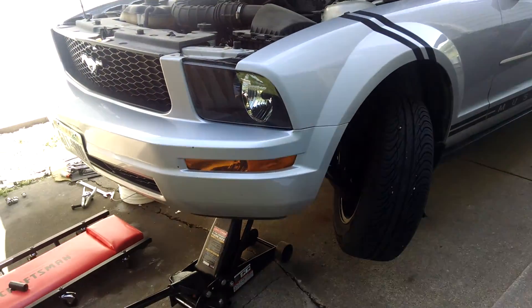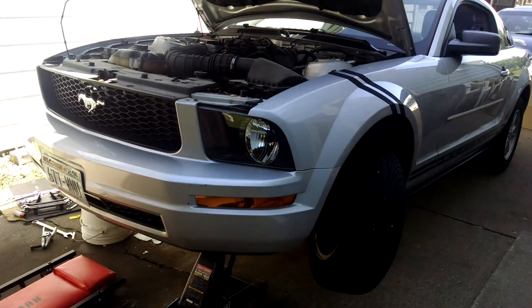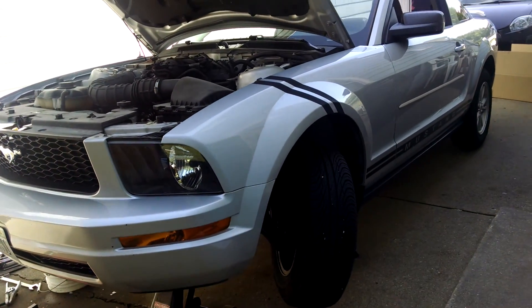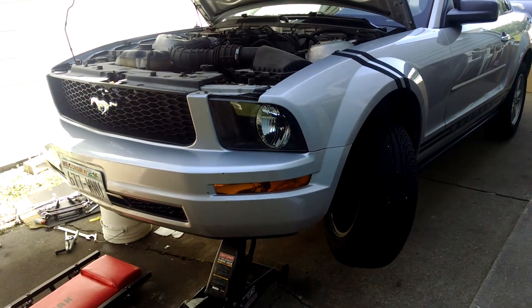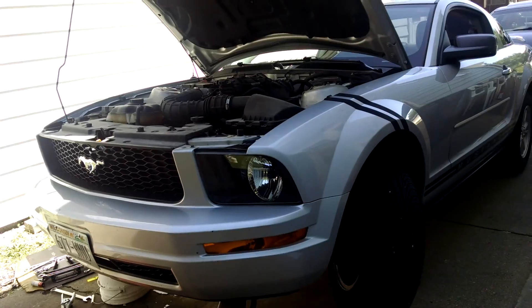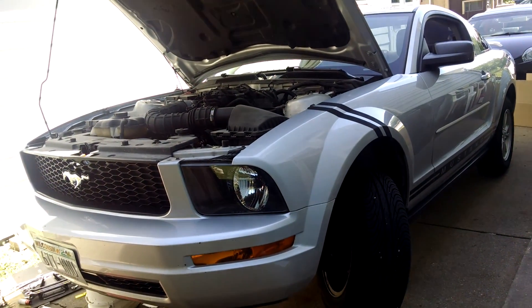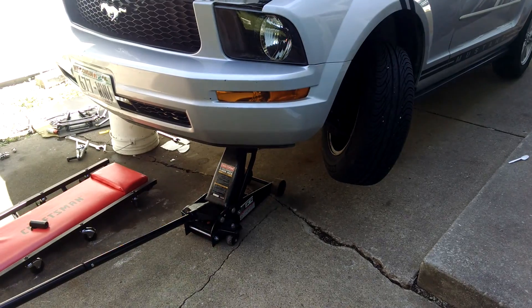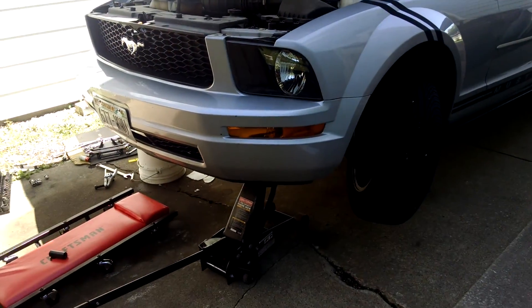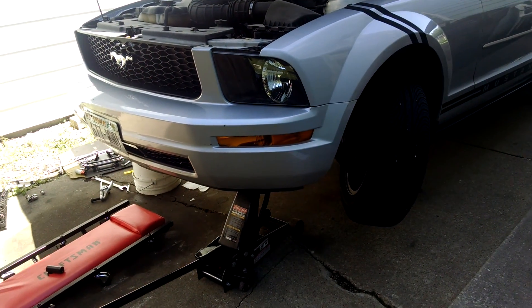So I decided to call Ford. Ford said it's not doable — just replace the whole control arm. I also called NAPA, and they said we do sell the ball joints and they are serviceable, you can do it. I then called AutoZone and O'Reilly's and they said it was not a good idea and from what they knew, it was not meant to be taken out. However, I had already bought the ball joint.